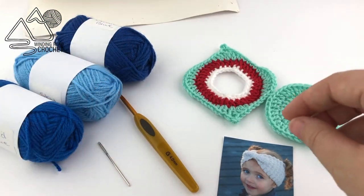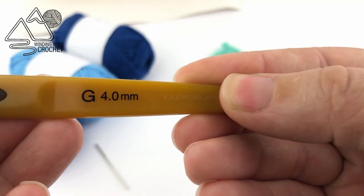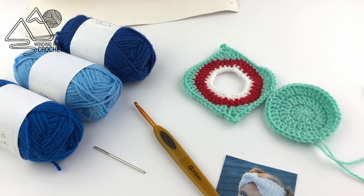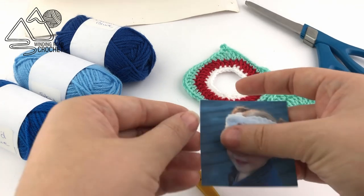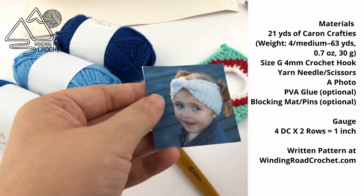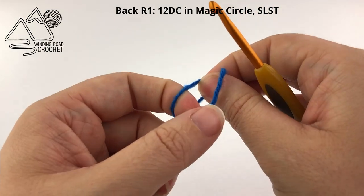I am also going to use a size G four millimeter crochet hook, a yarn needle, a photo of some sort, scissors, and a few optional things if you want to block or stiffen this project. So let's go ahead and get started.